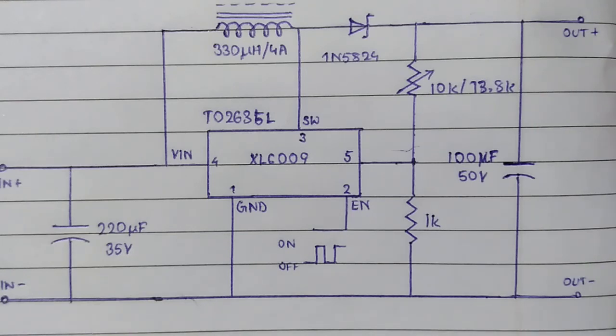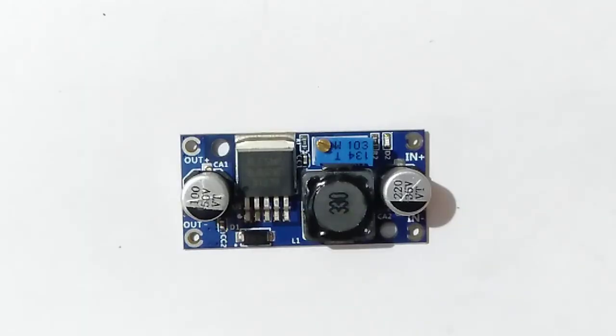This circuit has been taken from the XL6009 datasheet — links in the description down below. For a tiny circuit, it's an excellent choice for smaller applications. Please like this video if you find it insightful for your upcoming projects, and please subscribe if you want more videos like this. Thank you.